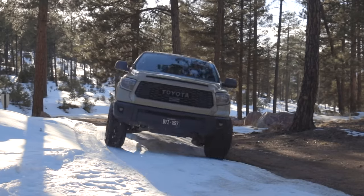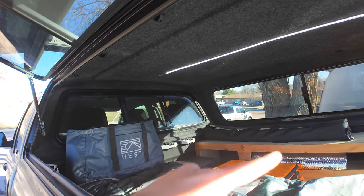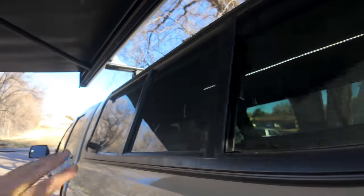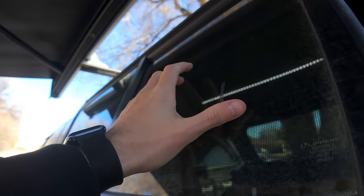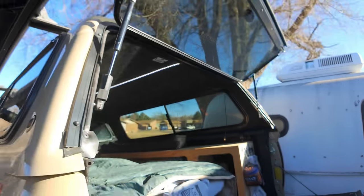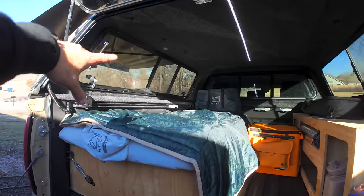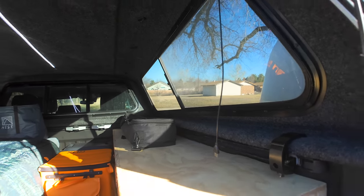This is a 2018 Tundra with a six-and-a-half-foot bed — I think it's six foot seven inches — and I got that so I can sleep in here. I have a Ranch topper with one pop-up door, which I like because I can put it underneath the side with my awning. It also has a sliding door so if I want some air I can open that up. This is the Ranch Sierra Extra, the 2021 and below model.